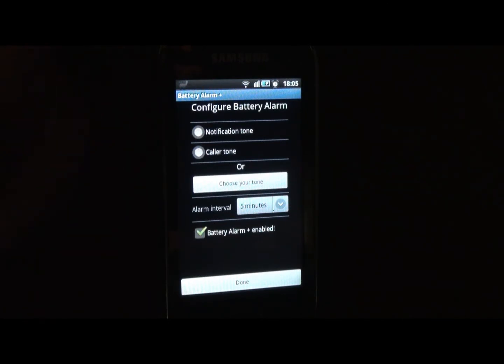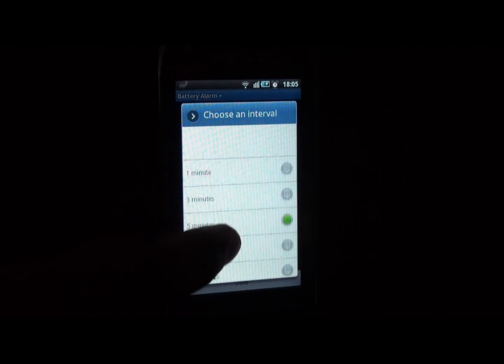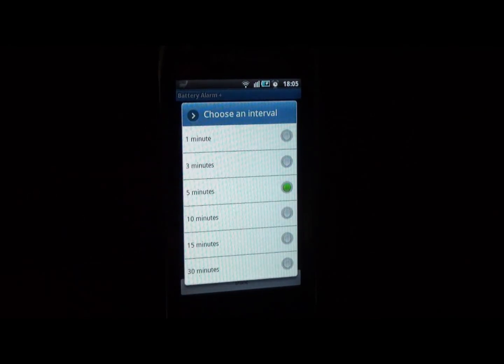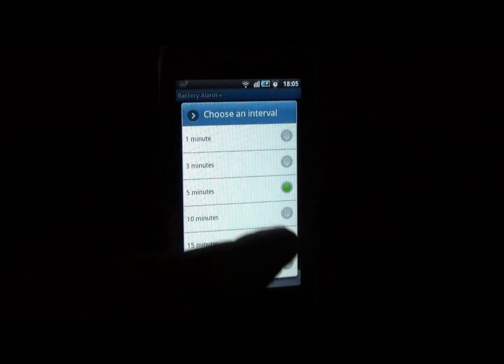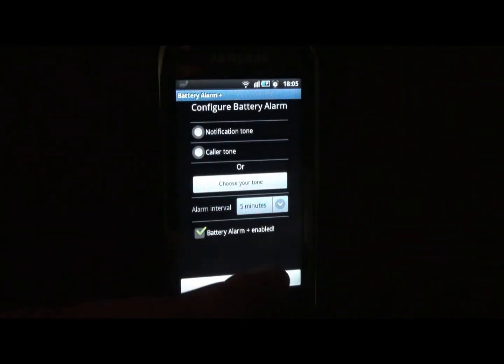Now in the previous Battery Alarm application, the alarm was ringing every five minutes to indicate that the phone has been charged. In this advanced version you have a button where you can select one minute, two minutes, five minutes — whatever you want.